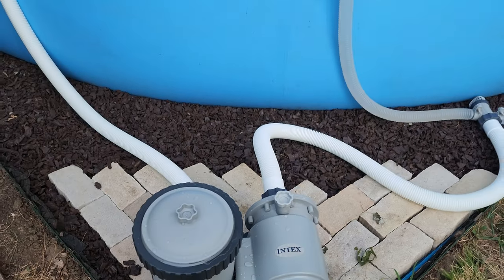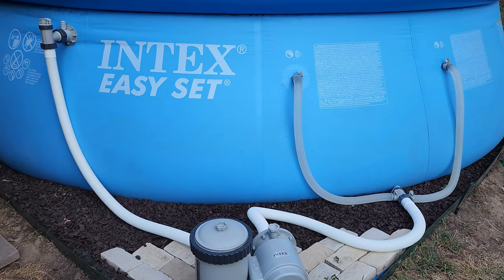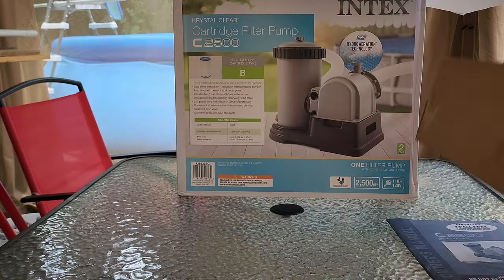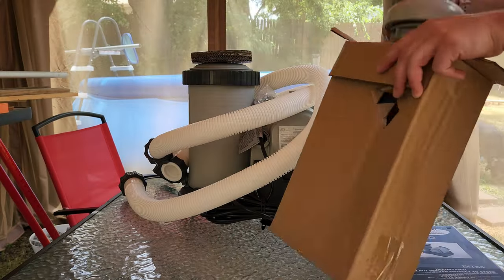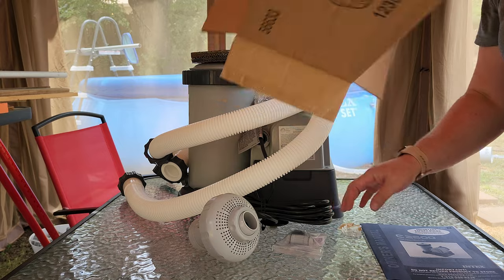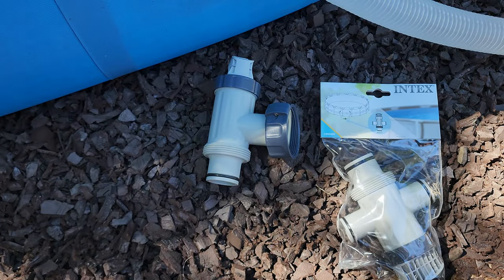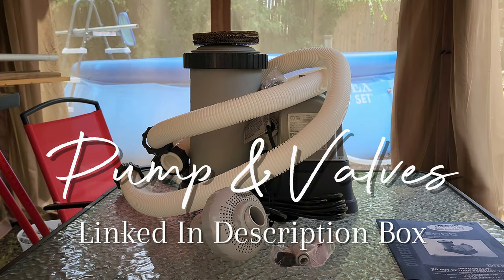I'm upgrading my Intex pool to the Crystal Clear 2500 gallon per hour pump and converting the one and a quarter inch valves and hoses to one and a half inch. The pump comes with one filter, two one and a half inch threaded hoses, and one water inlet jet. You'll also need one plunger valve and one T-joint plunger valve. I've linked both of those plunger valves and the pump down in the description box.